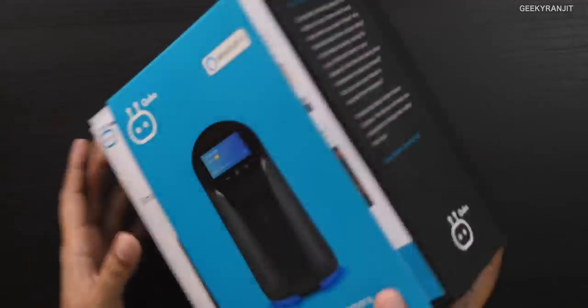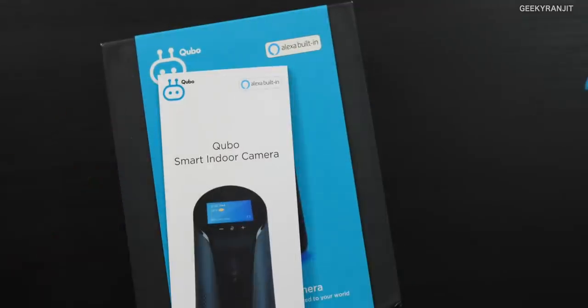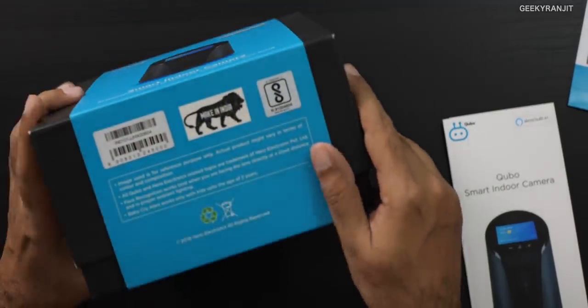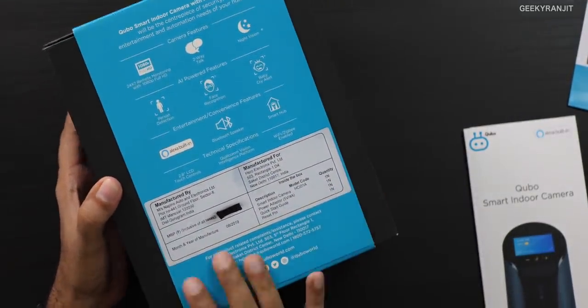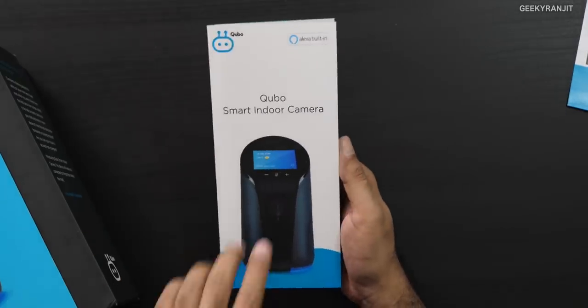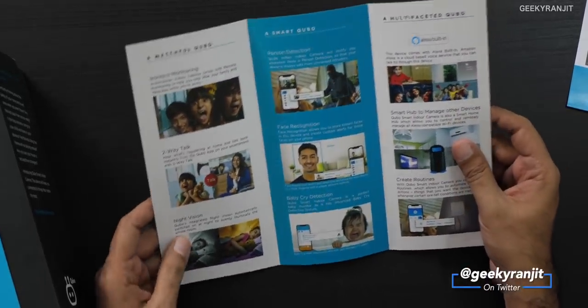Let's have a look and we have some pamphlets here too. It says Cubo Smart Indoor Camera, and by the way, this is by Hero — it's actually made in India, so I'm glad to see they're making such premium products now in India. It's going to be launching via Amazon so I'll leave the link when pricing is released. It says remote monitoring, two-way talk, and night vision.